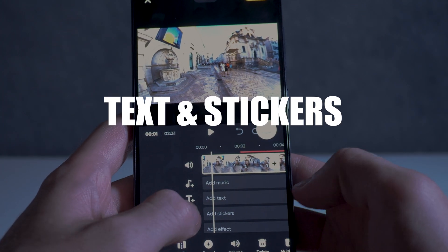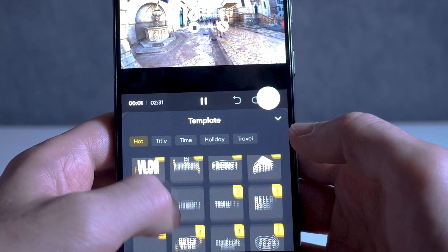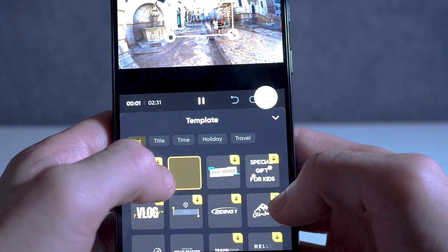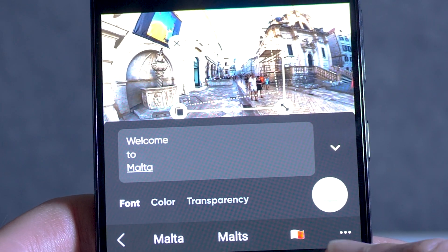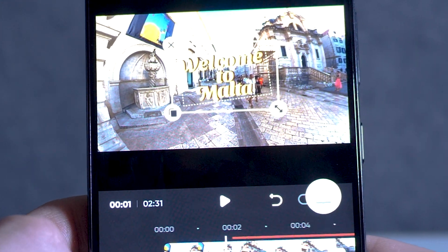Next up is the ability to add your own text and stickers on top of your video. If you want to add your own text rather than have the AI editors apply it themselves, you can do this in the create a story mode. You can choose your text font, size, and even the transition into your video.